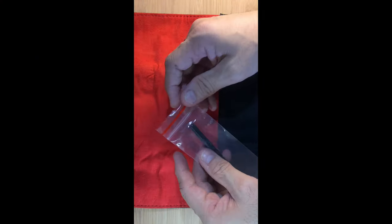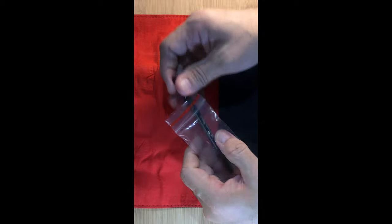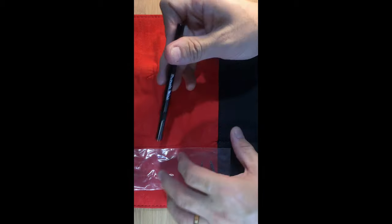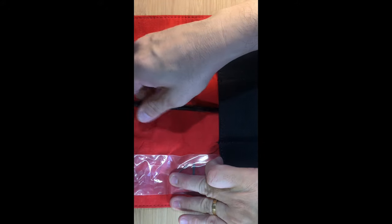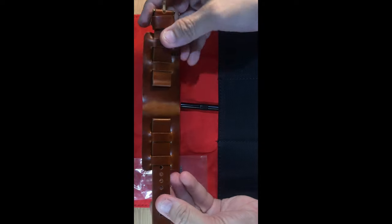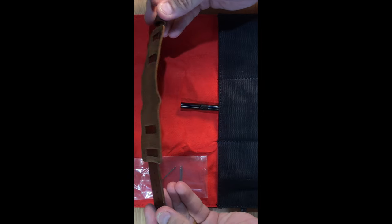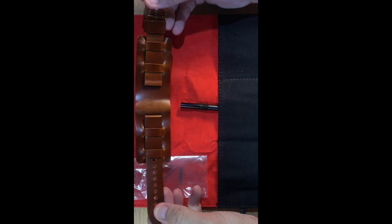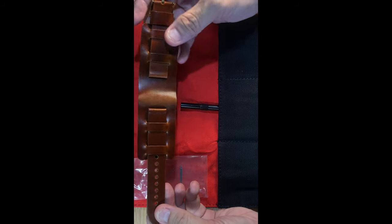Along with the watch, it comes with a beautiful watch pouch, a tool to change your watch strap, and a beautiful leather cuff.